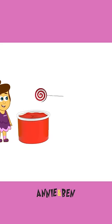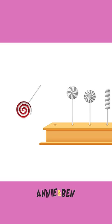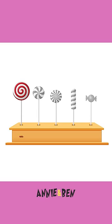Ooh la la. Let's put it back. Red. Brilliant. Let's do another one.